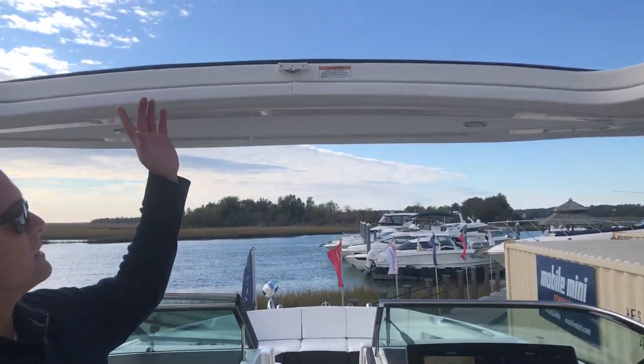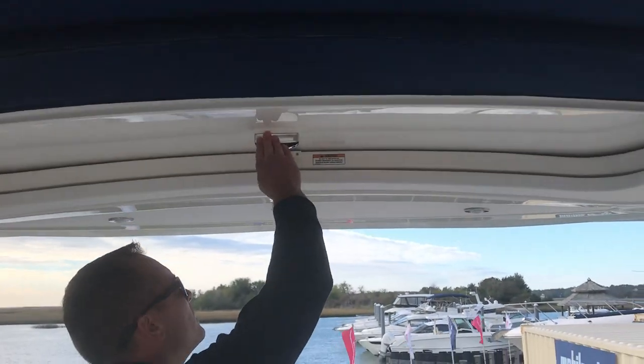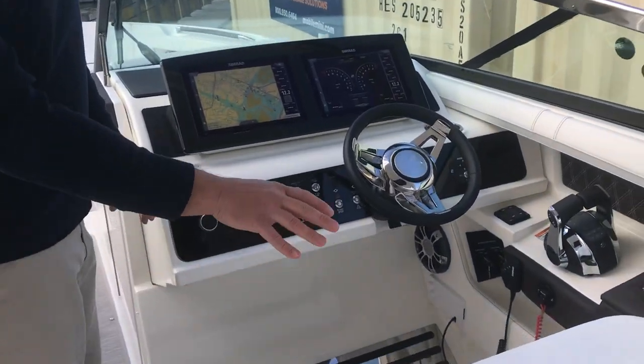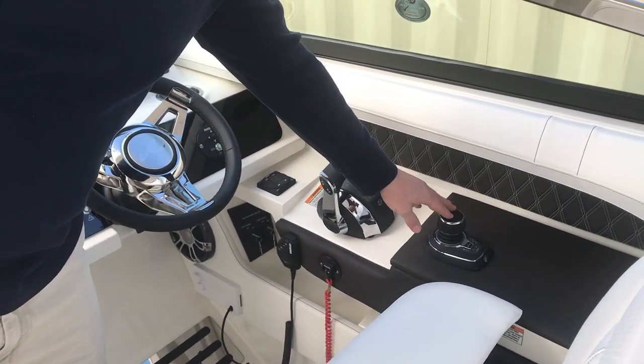Another great feature about this boat is the opening hard top. It's manual but easy to close. Working our way up to the helm, you've got a double wide helm seat. This boat is equipped with the joystick piloting for ease of docking.